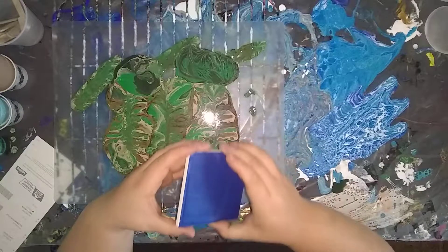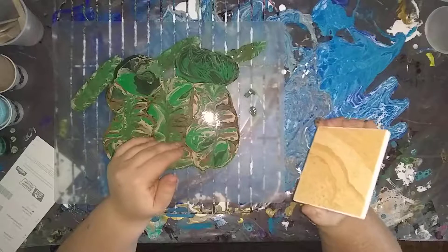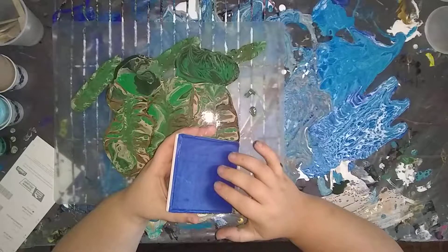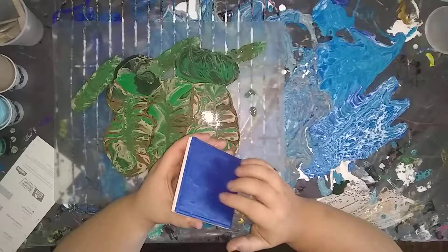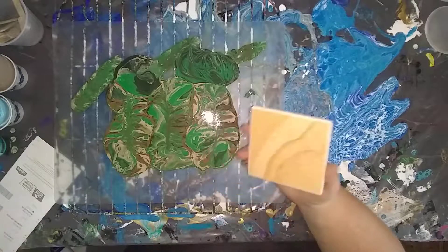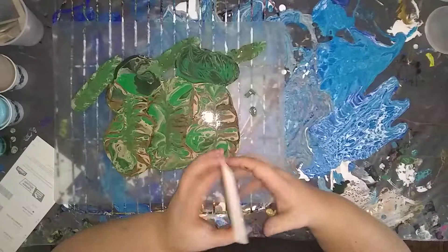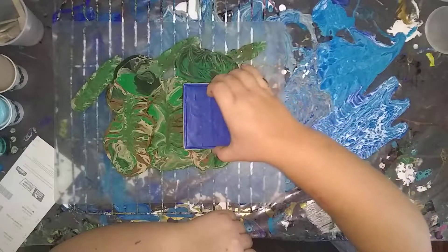Everybody's been talking about doing dips and I haven't tried dipping canvases or anything into paint. I have this tile coaster with cork board on the bottom. I taped off a couple layers of painters tape to make sure the paint doesn't get on the cork board. I'm going to dip it in the camo instead of the blue because my boyfriend likes camo — so if it turns out decent he can have it.